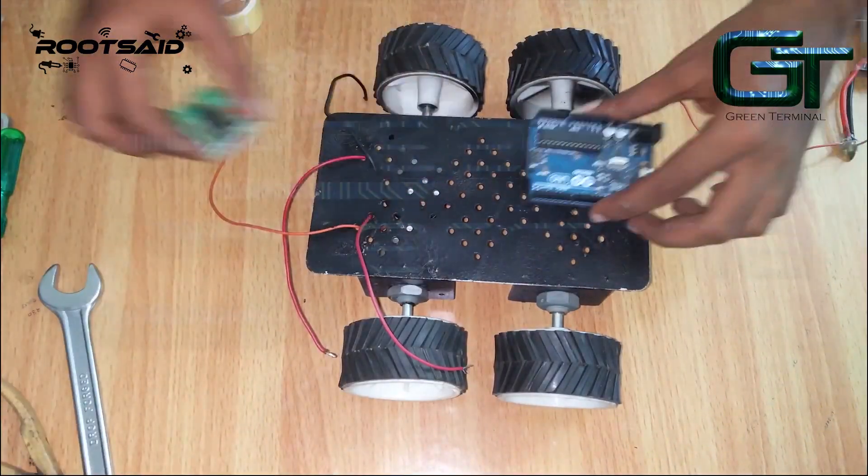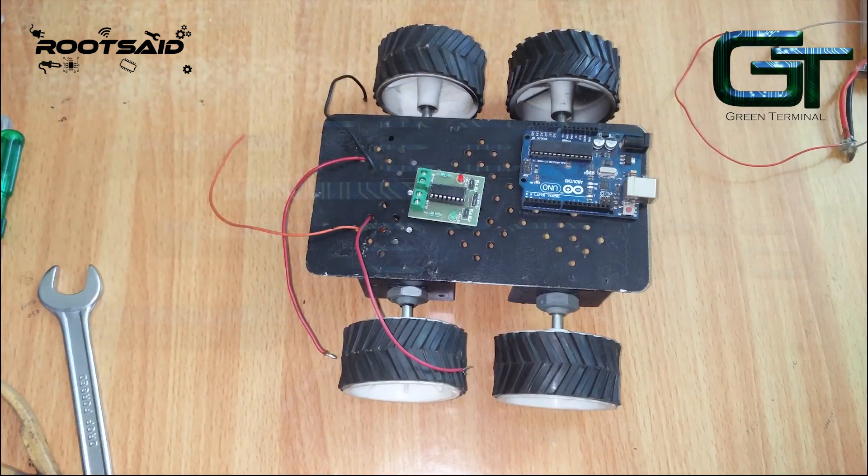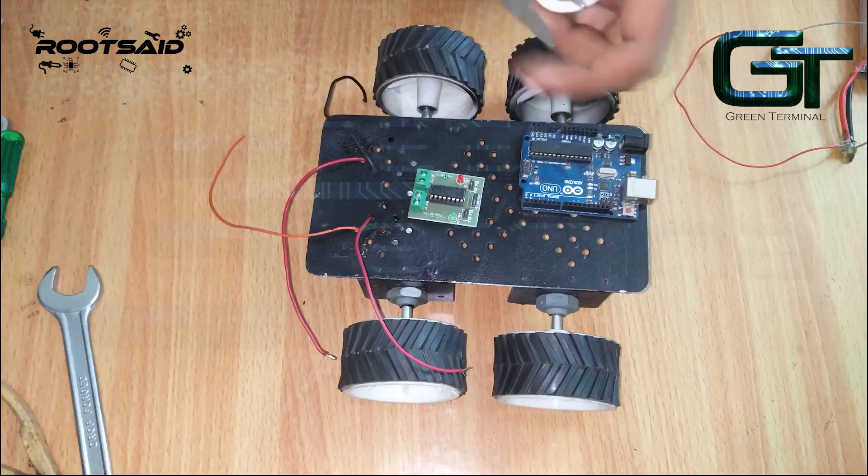Next, we will attach this Arduino Uno and L293D to the robot chassis. You can do that using double-sided tape or a glue gun. Here, I'll be using this double-sided tape.